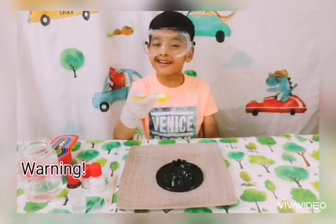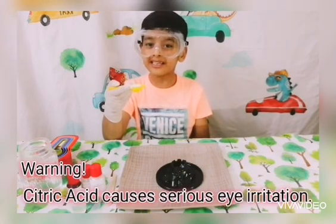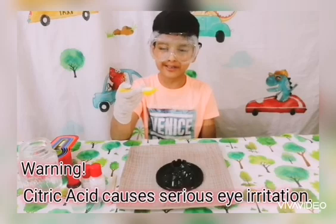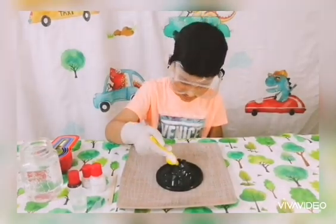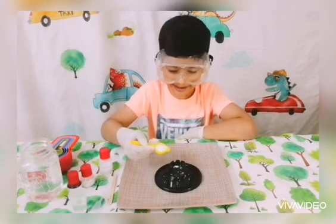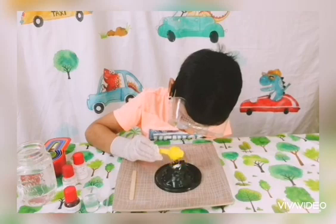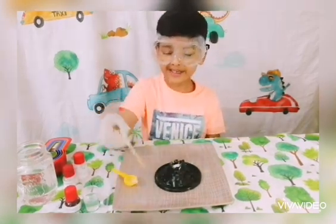Let's start. We put the citric acid in — I kind of needed an adult's help since this is needed for adult help. Now let's put in the sodium hydrogen carbonate. Now it's all done.